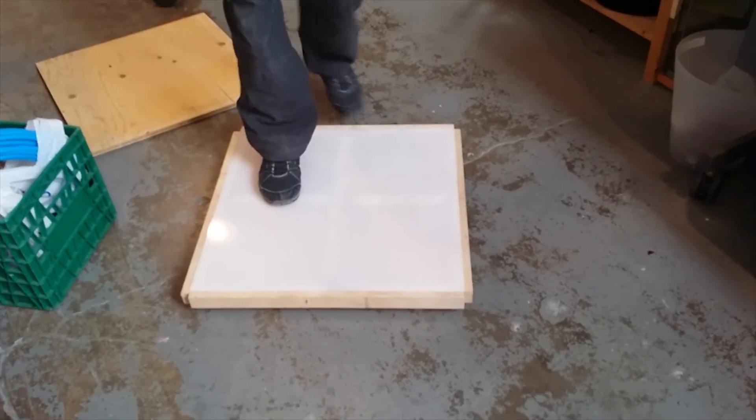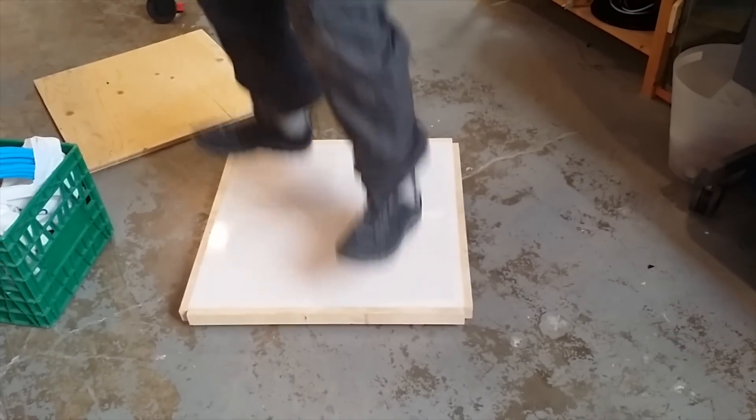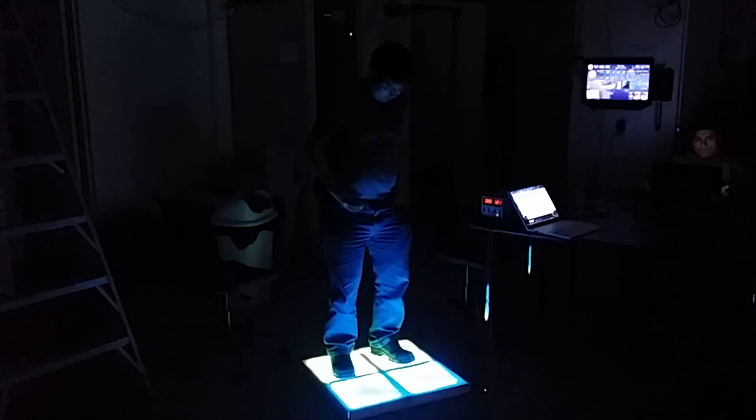We came up with a design and built this prototype. Our design seemed to work — the prototype could take the weight. It looked really good too, once the LEDs were installed.